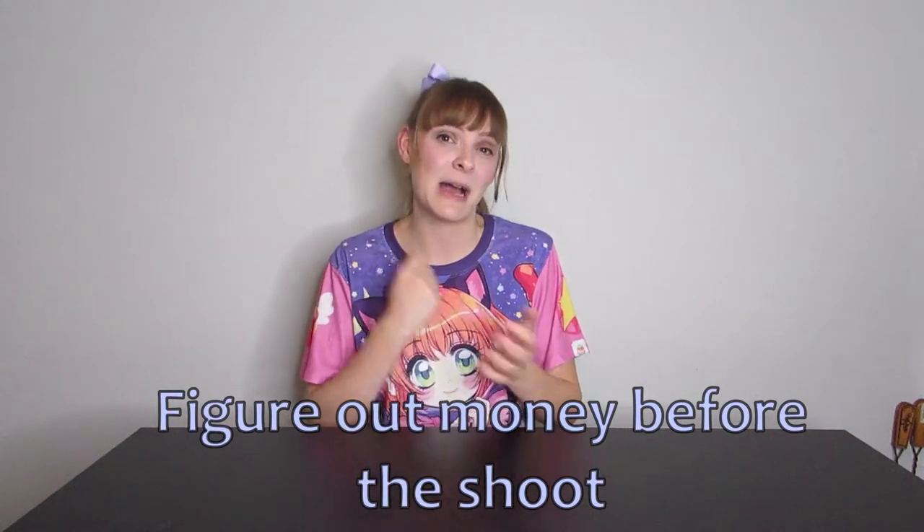If you are paying your photographer, you want to make sure that you have the money ready upfront. If you can't pay in advance, make sure you pay at the beginning of the shoot, whether it is by cash, e-transfer, check, or whatever. Most photographers probably prefer e-transfer, PayPal, or cash because it's easier to work with, so make sure you talk to your photographer to see which they prefer.